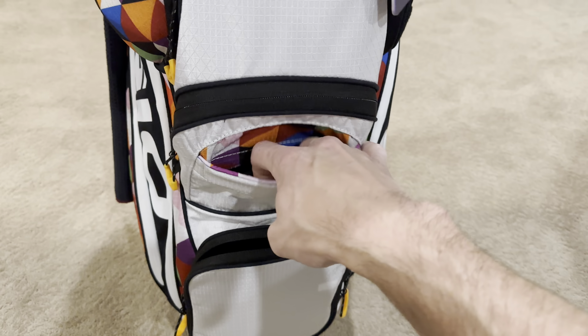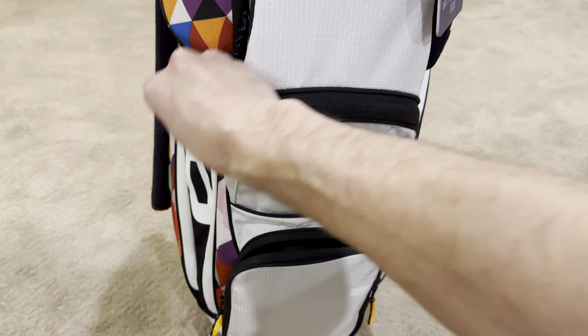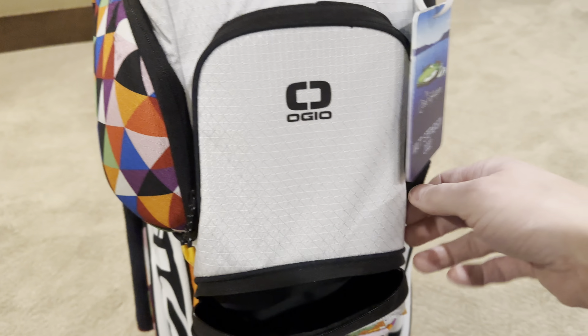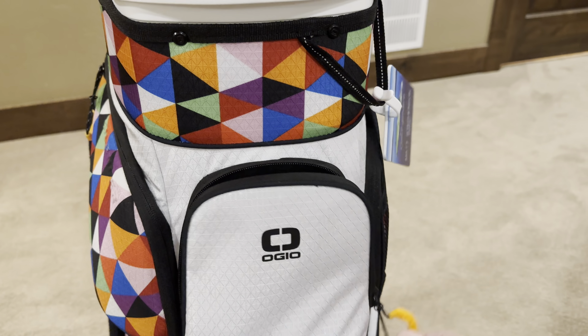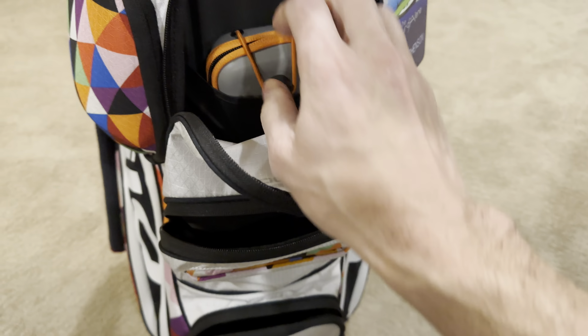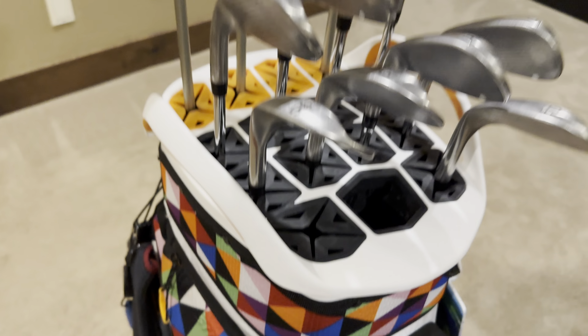One of the other things is there's another pocket that I failed to mention. So you've got one at the very bottom here, one that you can access through here or through a zipper, and then one up top here. And that's where I'm keeping my range finder — someone asked about a range finder pocket.